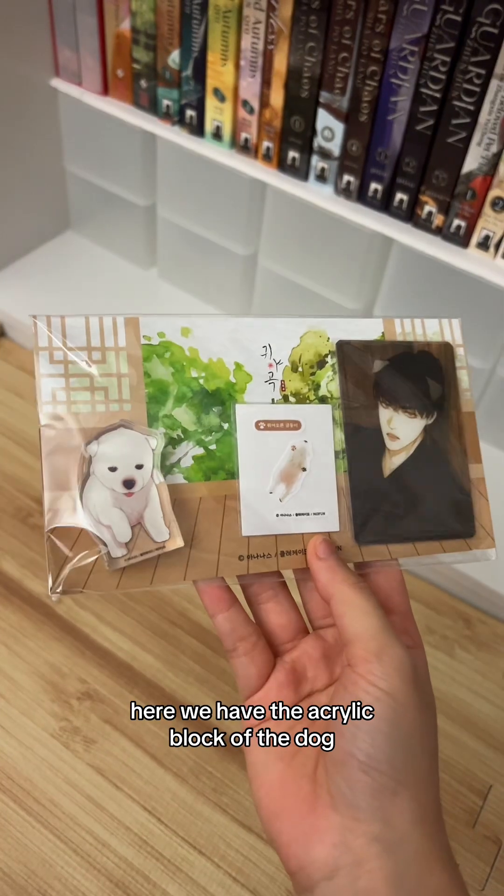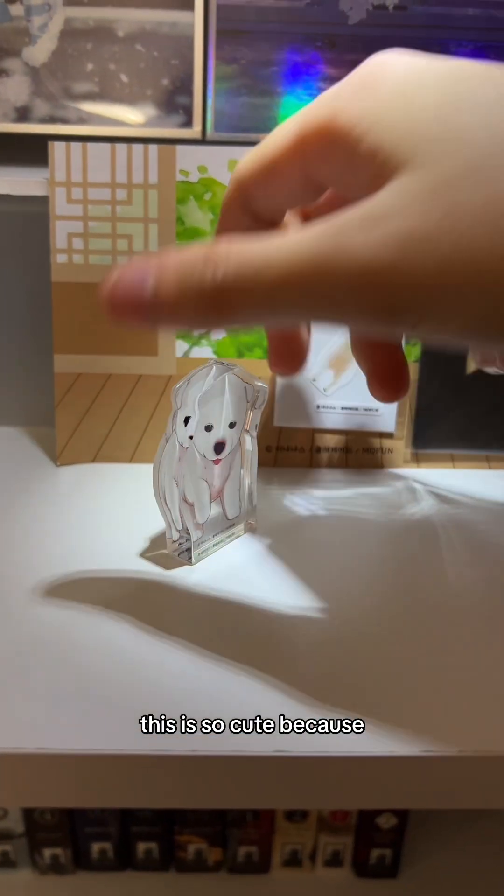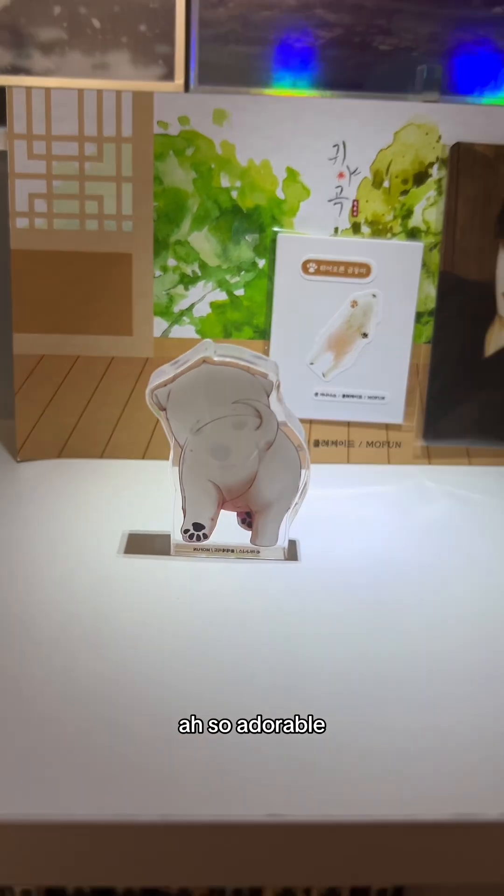Here we have the acrylic block of the dog, which comes with a little sticker and a photo card. This is so cute because the acrylic block is double-sided — it's absolutely adorable.